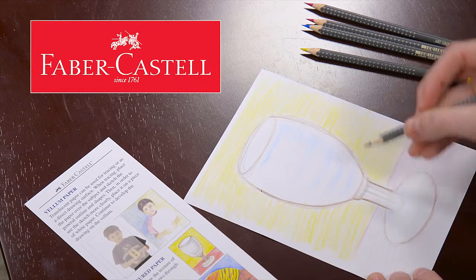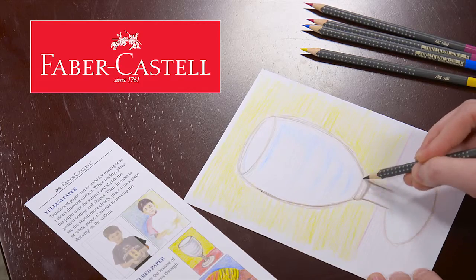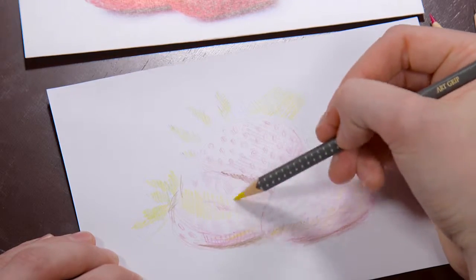The Getting Started Faber-Castell Color Pencil Kit is perfect for teaching the basics of sketching. Unlike wax, the five-color pencils blend like oil. This lets you create many different shades and hues.